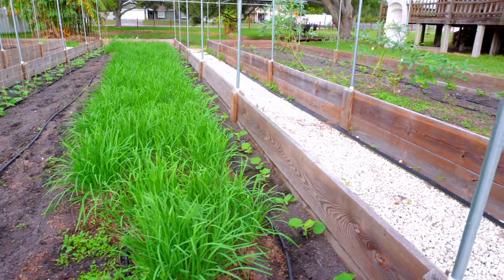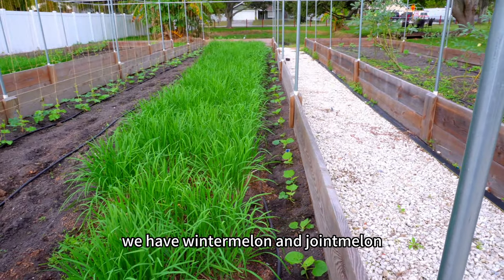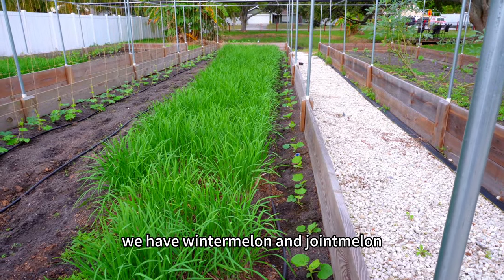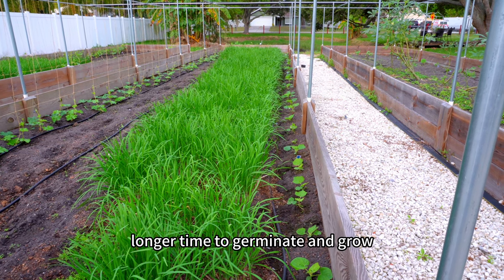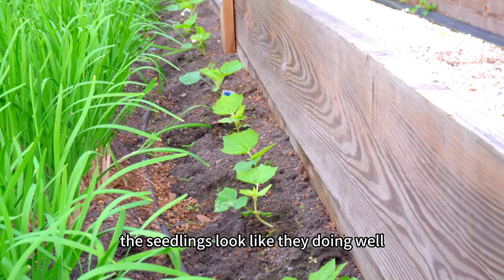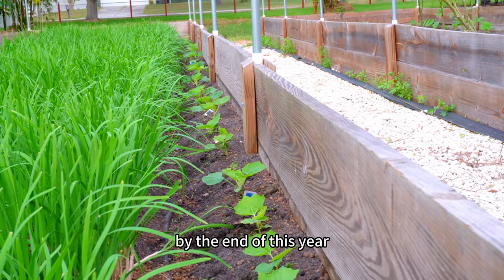Right over here, between the chives and the raised bed boards, we have winter melon and joint melon. They are still little — it takes them longer to germinate and grow the seedlings. But they look like they're doing well. Hopefully we'll be able to harvest them by the end of this year.